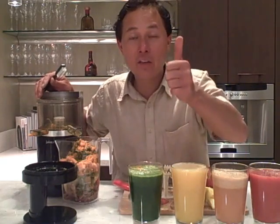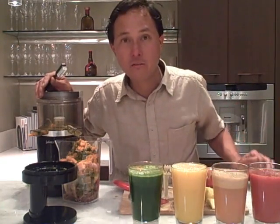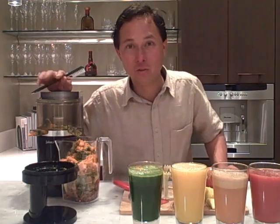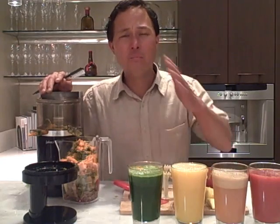I really enjoyed showing you guys the Juicepresso, now available at discountjuicers.com. Stay tuned for an upcoming episode where we'll be comparing the Juicepresso to the Omega series of juicers — both vertical single auger style juicers. Hopefully you enjoyed this episode. Once again, my name is John Kohler with discountjuicers.com. Be sure to visit discountjuicers.com/YouTube for special promotional offers for our YouTube visitors.